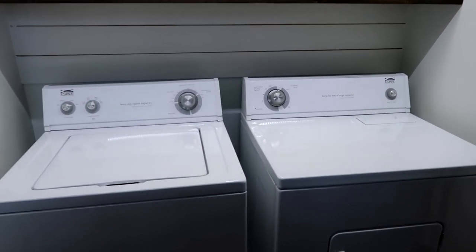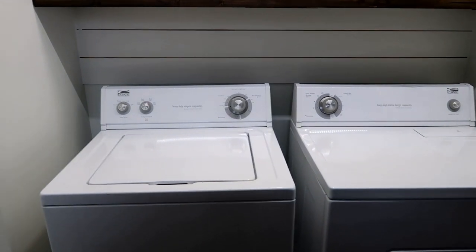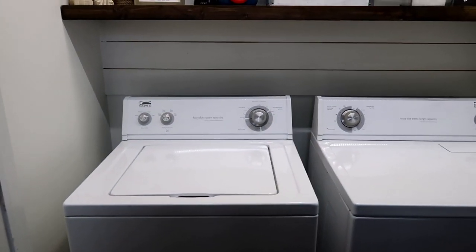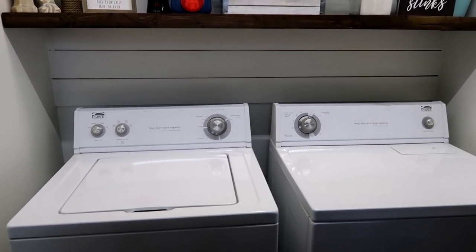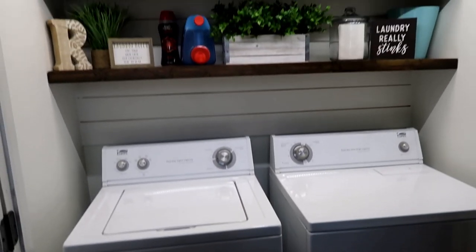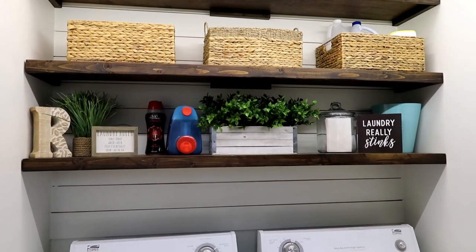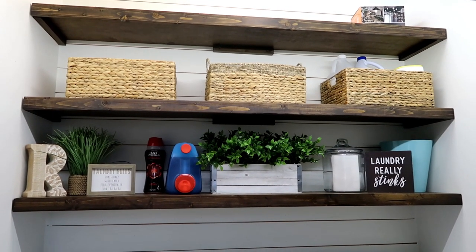Down here we just have our washer and dryer, which are about 20 years old. In the future I want to upgrade because sometimes I have to run the spin cycle twice since things come out still sopping wet. But they work — they're not super energy efficient, but they are what they are for right now. I love the way this turned out. I hope you guys really like it as well. Thanks so much for watching — comment below if you have any questions, don't forget to subscribe, and I'll see you guys in the next one.